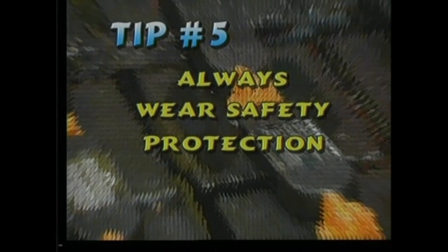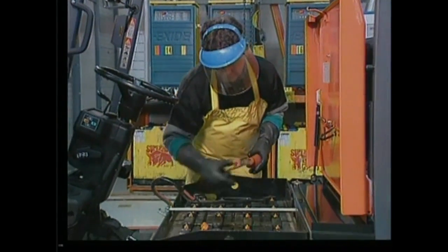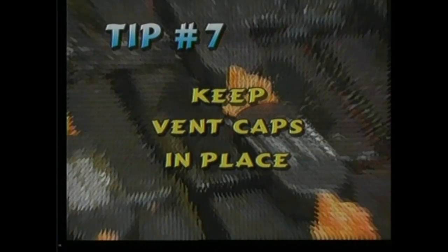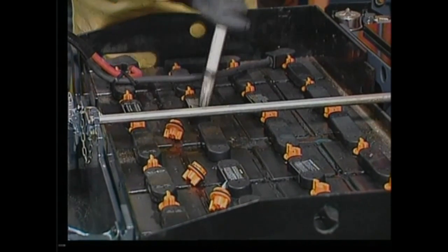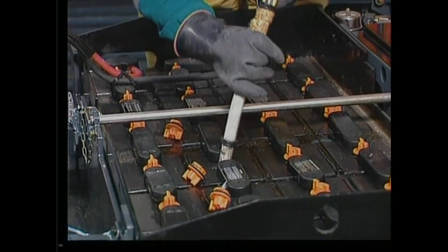Always wear a face mask or goggles, rubber gloves, and a rubber apron when cleaning batteries. Don't lay tools on top of a battery. Battery gases are explosive — keep vent caps in place. Vent caps allow gas to escape and keep foreign objects from falling into the cell. Remove vent caps only to add water or to take hydrometer readings.